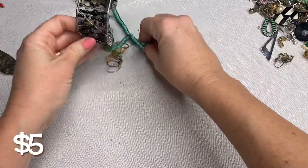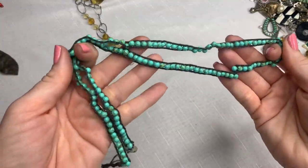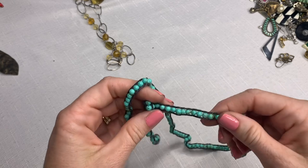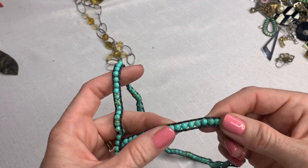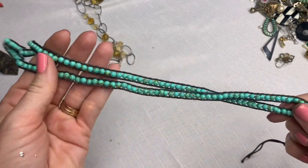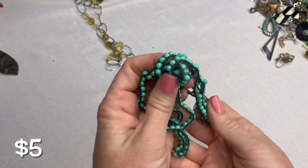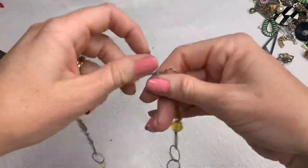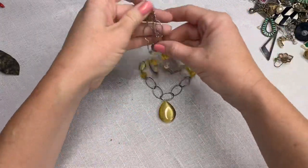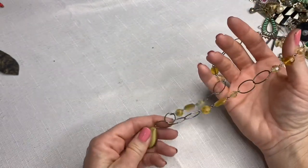We're starting to get through this box. We've got another one of these wire-wrapped bracelets. I do really well with wrapped bracelets if they're branded — the Chon Lu are amazing to resell, and the Nakamol wrap bracelets are good too. But the unbranded ones — not the best resell value, at least for me. I would say it's probably a $10 value.